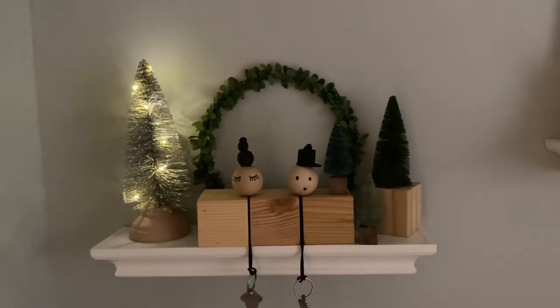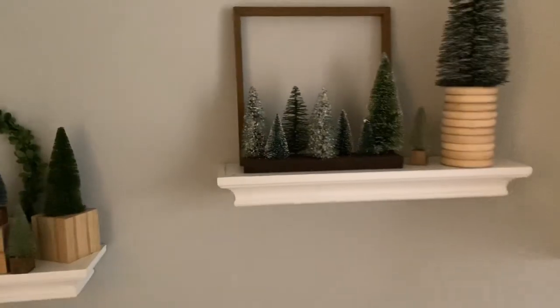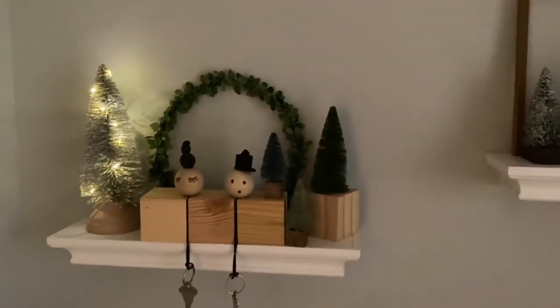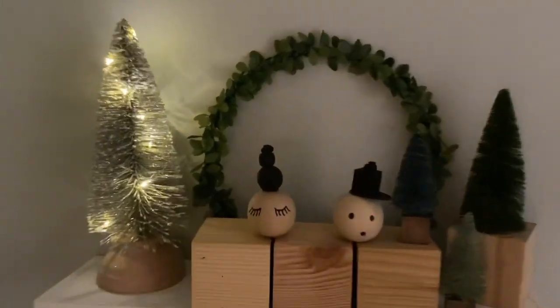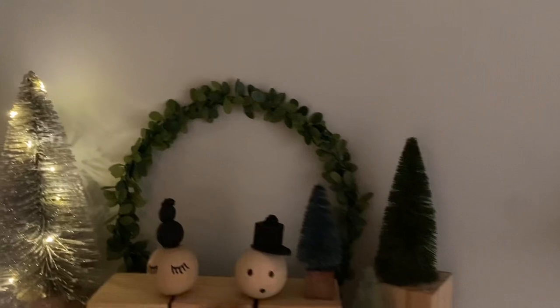Turn on the Christmas tree lights and you have a cozy corner — I like this look much better. Nature really impresses me because no one but God can paint a picture using real trees to show his handiwork.